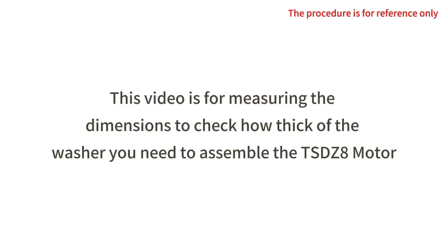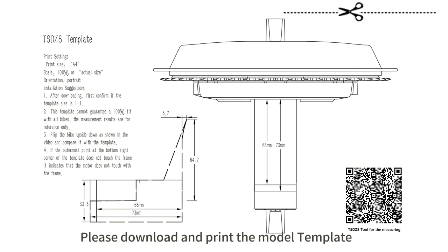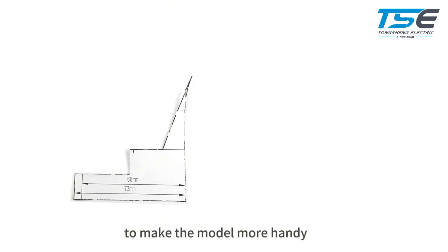This video is for measuring the dimensions to check how thick of a box you need to assemble the model. Please download and print the model template and cut the outline to get the model shape. You can paste the template on a cardboard before you cut it to make the model more sturdy.